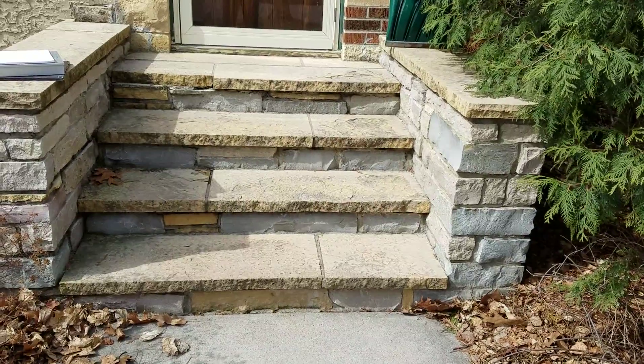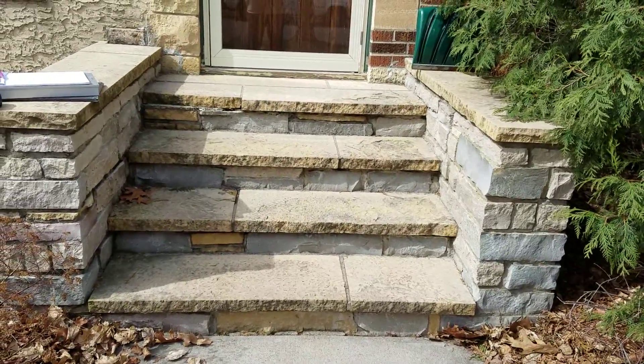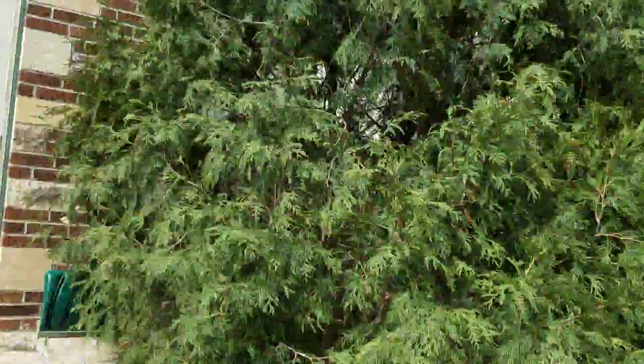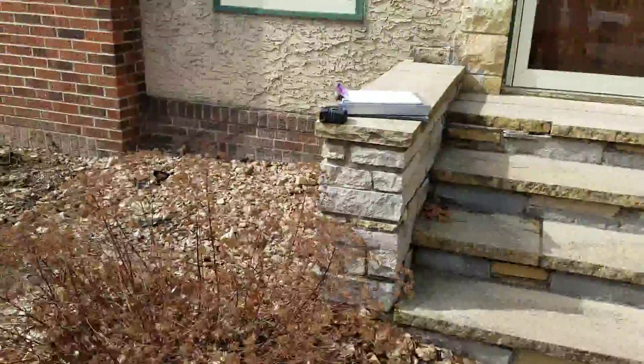We're going to use Chilton and Weathered Edge Chilton with a little bit of dolomite accents as the riser. And then we're going to use Bluestone as the treads.